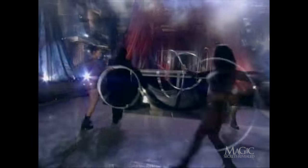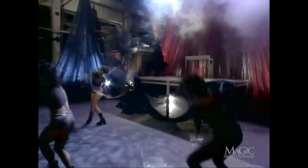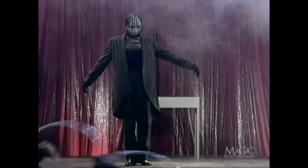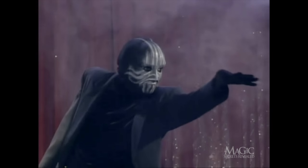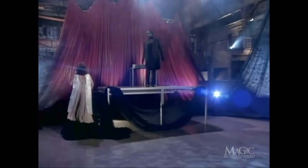The magician looks for just the right assistant to levitate. Sometimes a magician will select someone from the audience — that person is known as a shill and is always in on the trick. What a shock: he chooses the assistant that just happens to be wearing the long flowing gown. Her dress is an important part of the illusion.